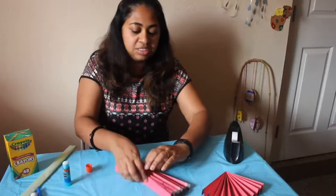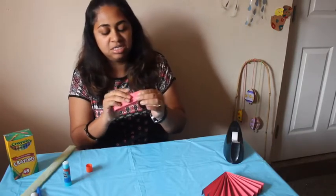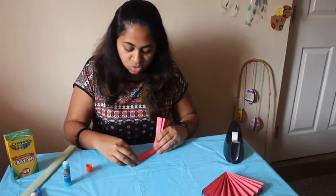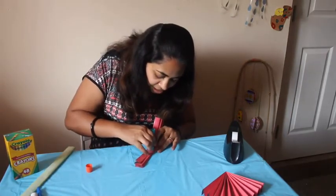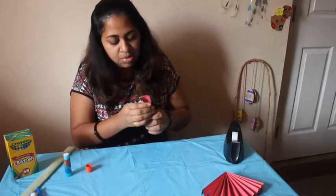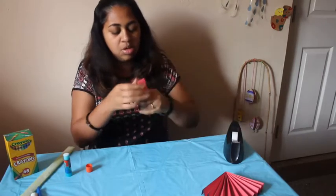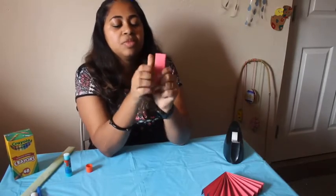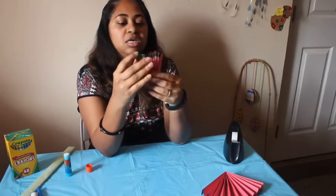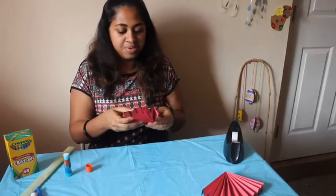Take the next piece and do the same — bring it together, make sure the edges meet, press it together, and glue starting from the edge all the way up. Put it together and hold it, press it together until it sticks.